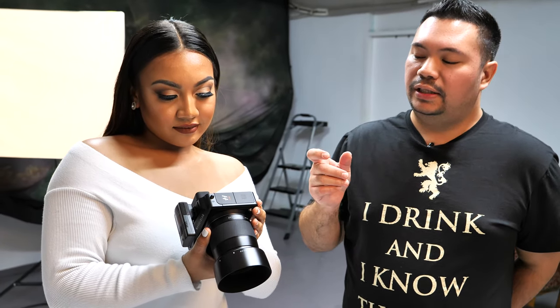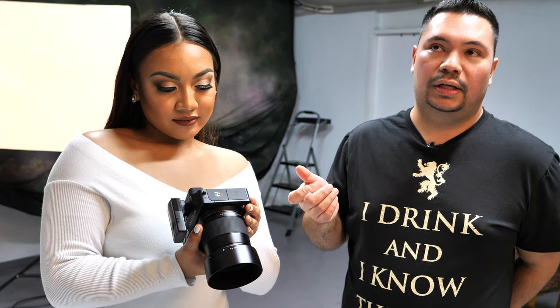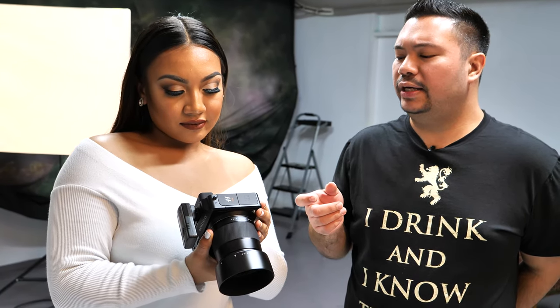This is only the X1D Mark 1. The EVF is a 2.36 million pixel XVGA screen inside, and it only does about two frames per second. But it's decent for studio — we're not shooting fast-moving subjects. Every time I take a couple of shots, that's when Tasi changes her pose.